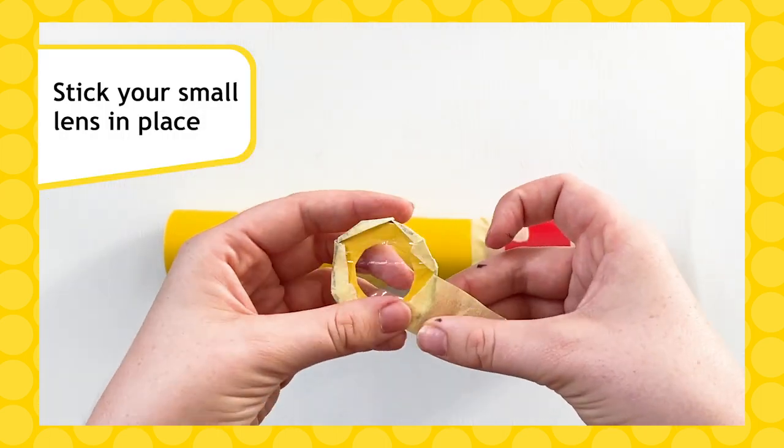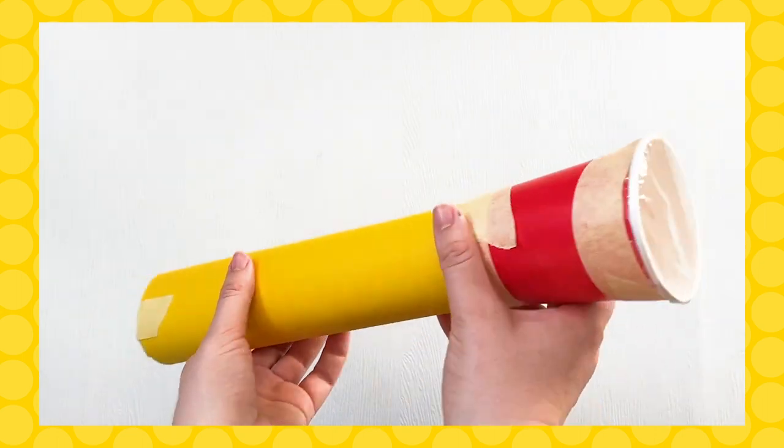Finally, stick your small lens in place at the thin end of the tube, and now you have your telescope.